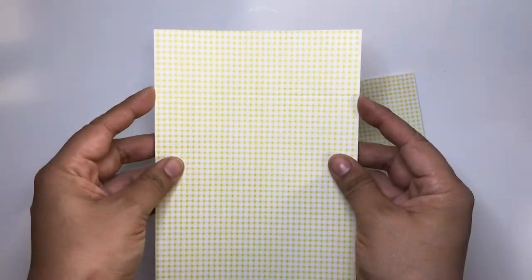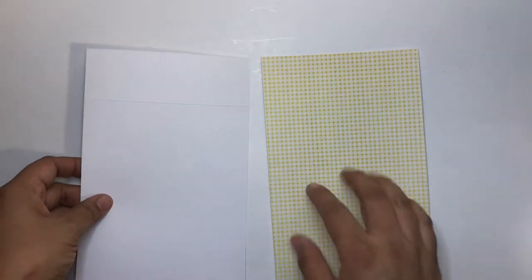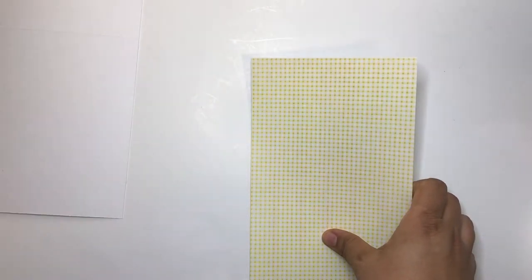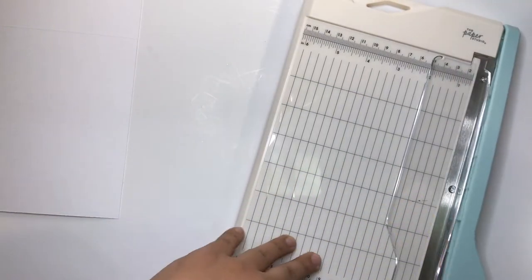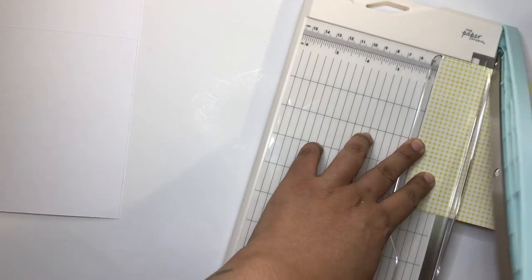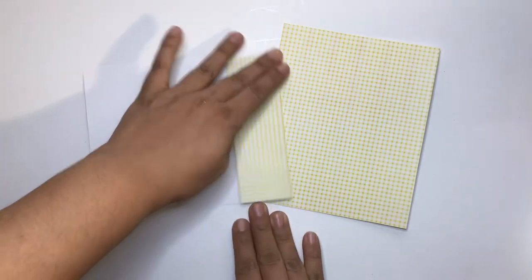Now we're going to cut where the one and three-quarters mark is, because we're creating a pocket. I'm using this paper trimmer — you can see my ring light, so I'm slanting it a little. I want to cut at one and three-quarters, and I've done that.